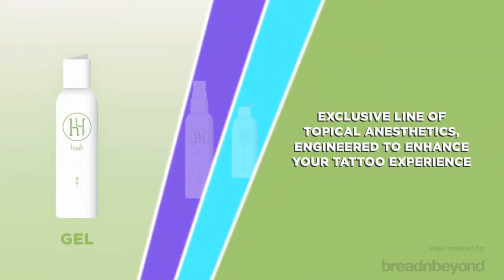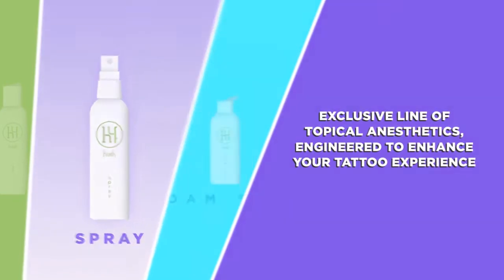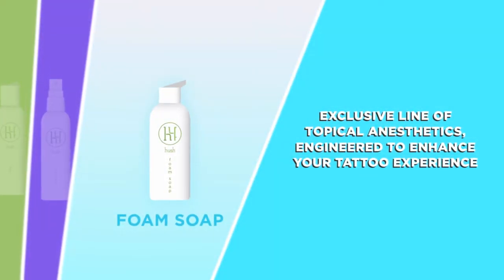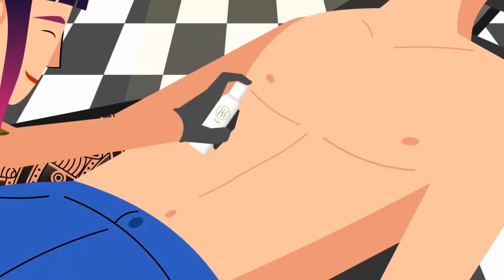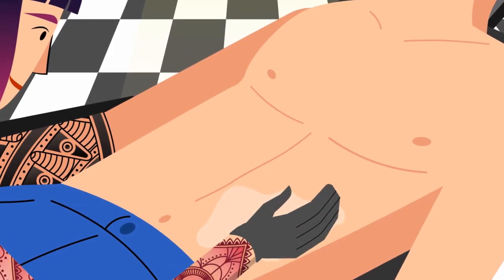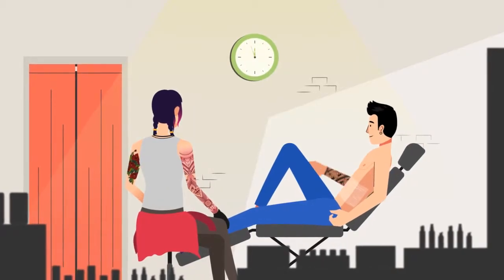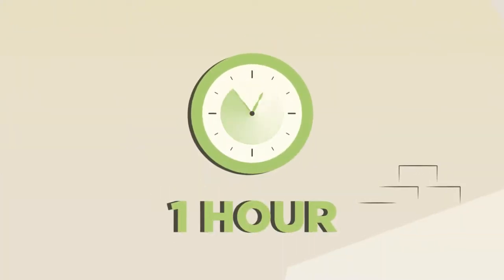Hush is an exclusive line of long-lasting topical anesthetics specifically engineered to enhance your tattooing experience. Start by applying a thick layer of Hush gel before the tattoo session. Spread evenly without any rubbing and cover loosely with plastic wrap. Now sit back and relax for an hour while the gel does its thing.